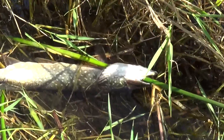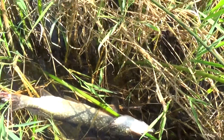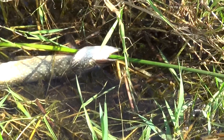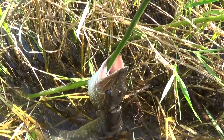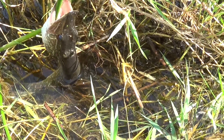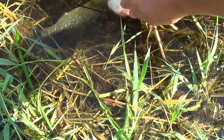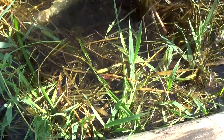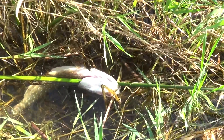Here's a pike — a northern pike — and all you do is take a bulrush or any other similar kind of reed, just like as if you're using a regular stringer, you just put the bulrush through there and then you can set your fish down in the water to stay cool while you go catch more.